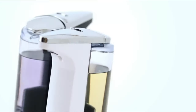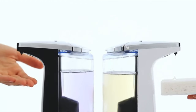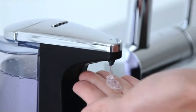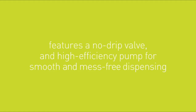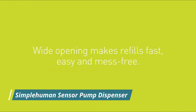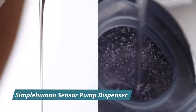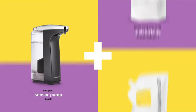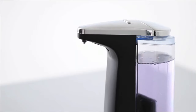The SimpleHuman 8-Ounce Sensor Soap Pump is a highly convenient option for kitchens, bathrooms, or commercial settings. The dispenser automatically dispenses a predetermined amount of soap when you place your hand under the nozzle, without any dripping, which prevents a mess on your counters. You can easily adjust the amount of soap dispensed per activation. Refilling is effortless as the top and back parts lift off, allowing you to refill with any SimpleHuman-branded soap or soaps without exfoliants. Powered by four AA batteries, though changing batteries while soap remains in the reservoir can pose some issues.